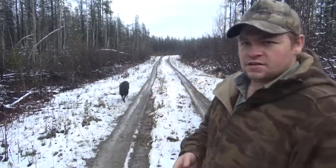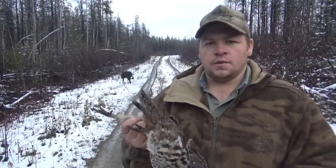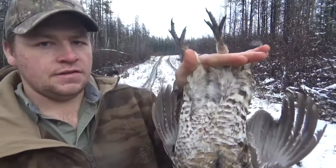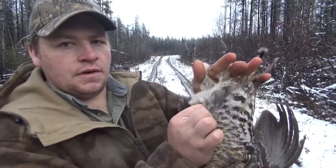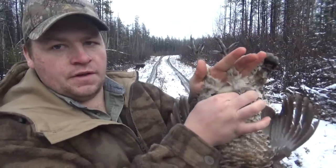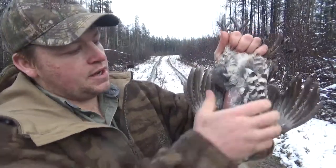But when you have conditions like this where it's just muddy and gross, I really don't want to put my chicken in the mud. So what I do is grab them by their feet — right here is their breast, and where the breast comes up to a point, you run your fingers along there, feel the tip, grab it, and just pull down. That exposes the breast.